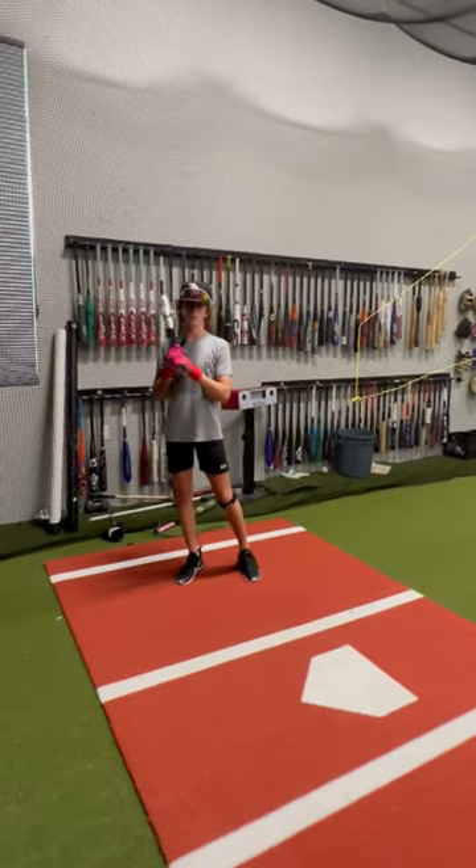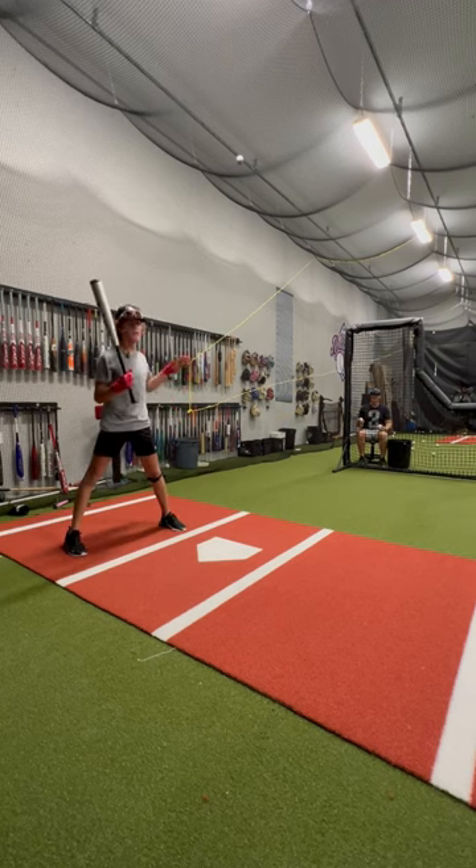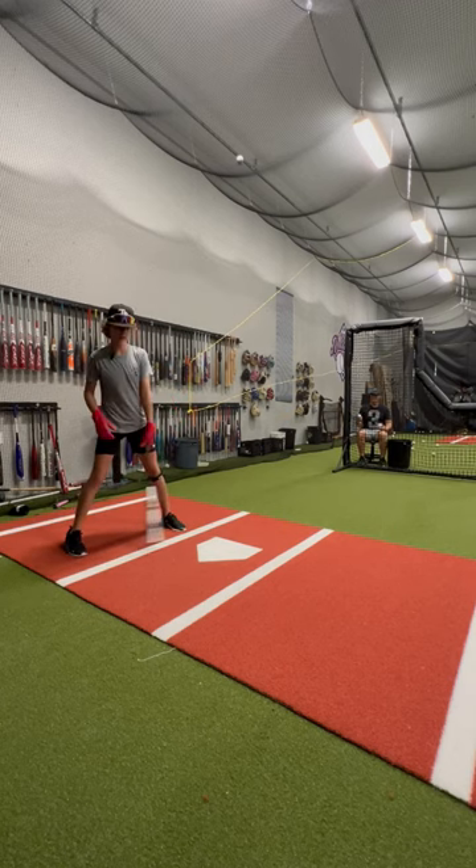Today I'm going to walk you through my live BP warm up. We're going to start with a little bit of an angle for an underhand toss, focusing on the drive to the right center field gap.